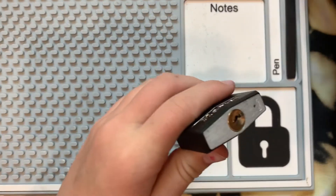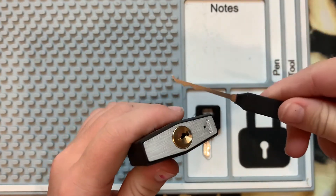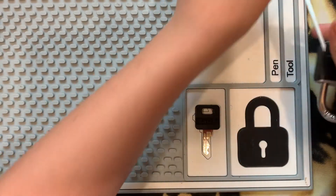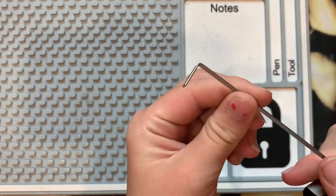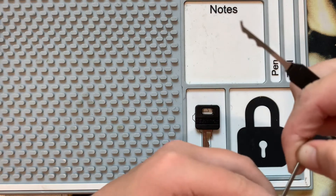Okay, we have a Nessie by Lalok Tools, and we have a Bottom of the Keyway tension wrench. Let's pick it.